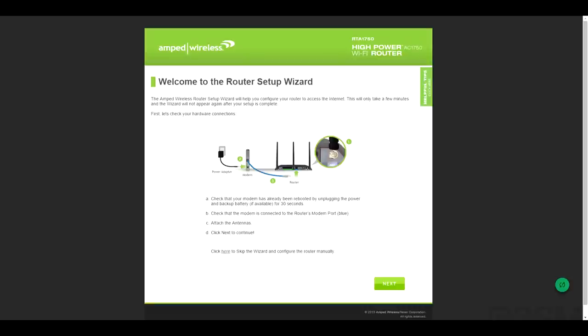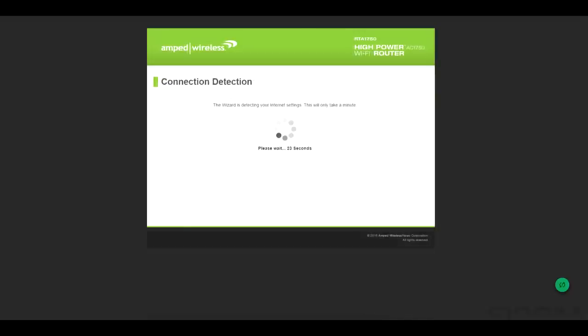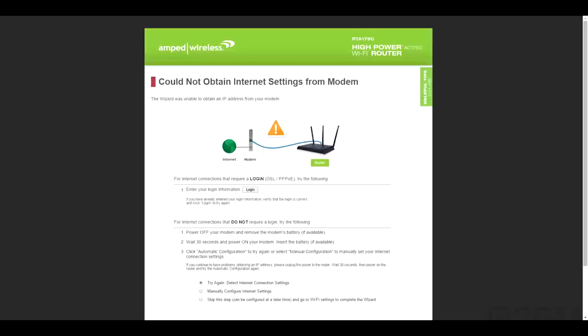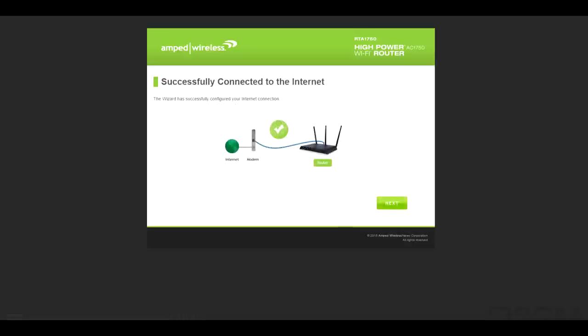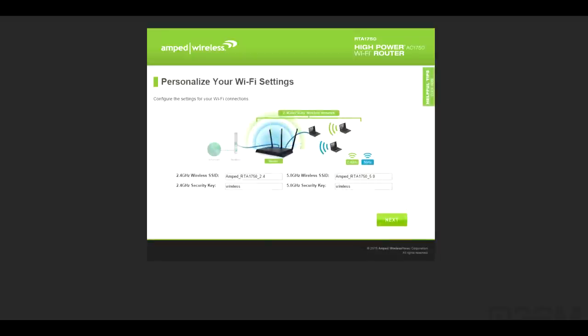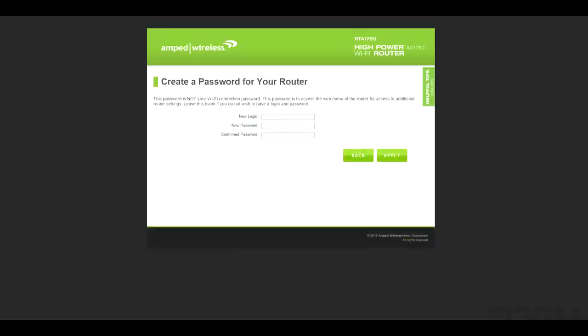Setup is really easy. First, connect the router to the modem, then open any web browser and type in either setup.ampedwireless.com or 192.168.3.1. This takes you to the wizard — click Next. It will automatically try to detect the connection; if it fails, you can manually configure it. Once successfully connected to the internet, personalize it with Wi-Fi settings for the 2.4 GHz and 5 GHz bands, then assign a password to the router.